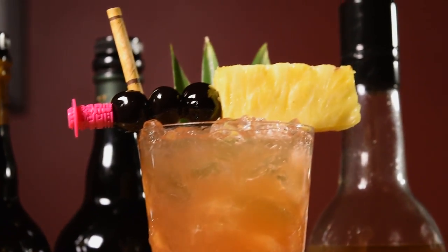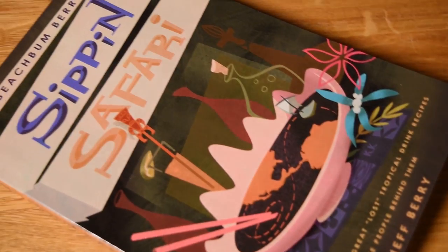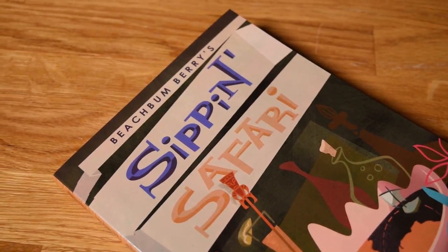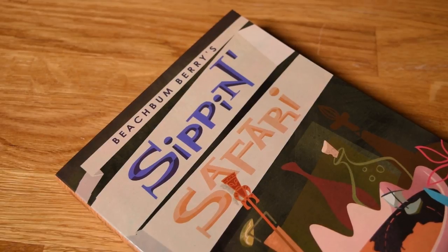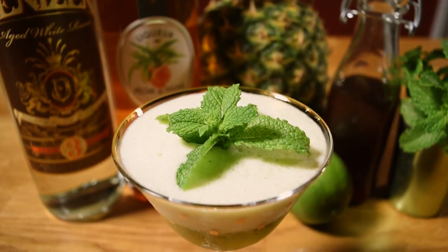This drink, like most classic tiki drinks, was uncovered through the diligent efforts of everyone's favorite tiki archaeologist, Beach Bum Berry. Berry found the recipe in the notebook of Hank Riddell, a 40-year veteran of several different Don the Beachcomber locations. This is the same notebook in which Berry discovered the recipe for the Missionary's Downfall.